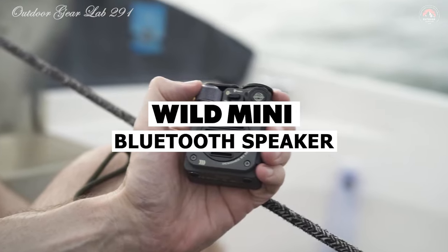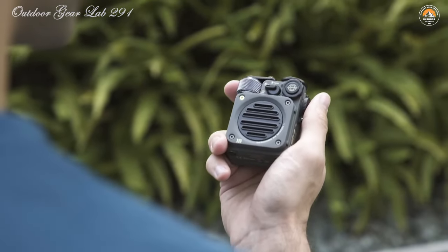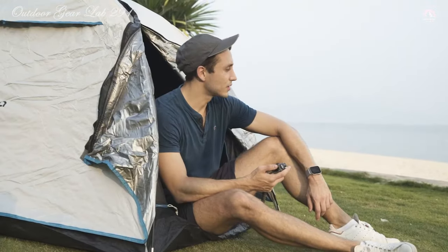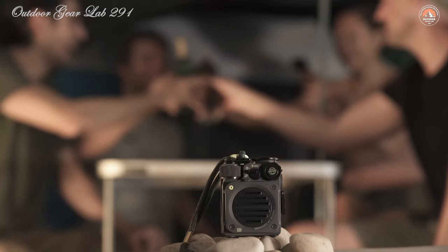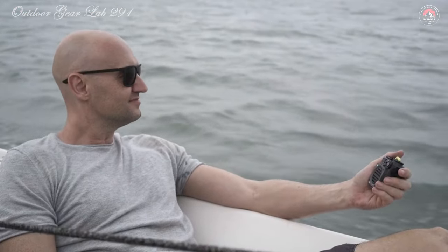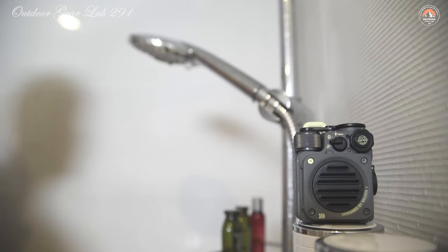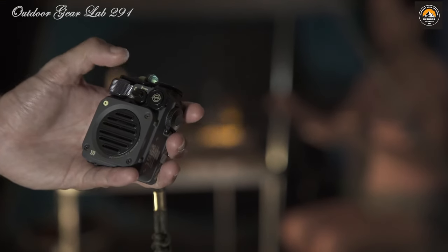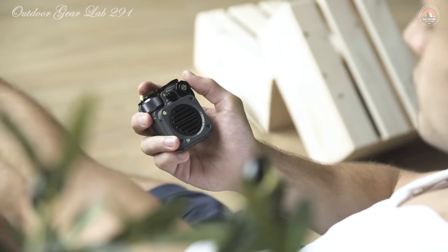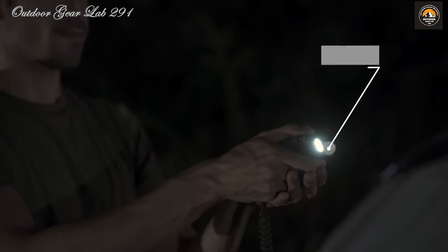Wild Mini Rugged Speaker. Looking for the perfect companion for your outdoor adventures? Say hello to the Wild Mini Rugged Portable Bluetooth Speaker. This little powerhouse is designed with outdoor enthusiasts in mind, boasting a compact yet durable zinc alloy body that can withstand drops and shocks. Equipped with a rare earth magnet speaker driver, it delivers clear and loud audio. It also comes with three flashlight modes — high, low, and strobe — making it an essential piece of survival gear for outdoor excursions.